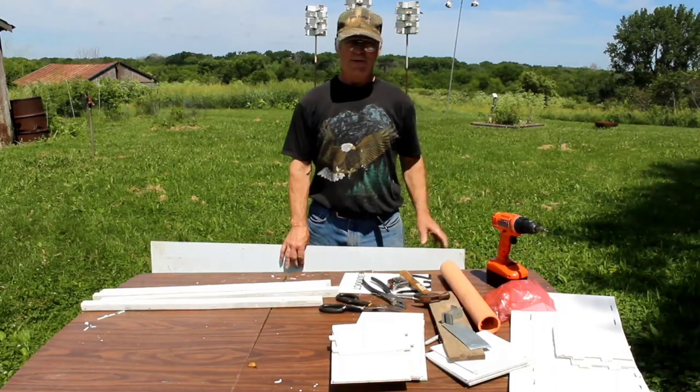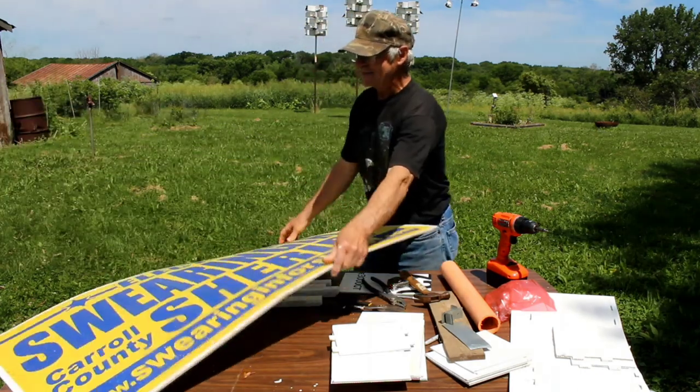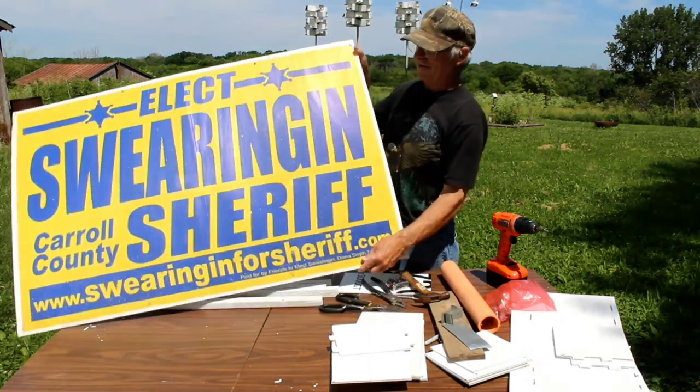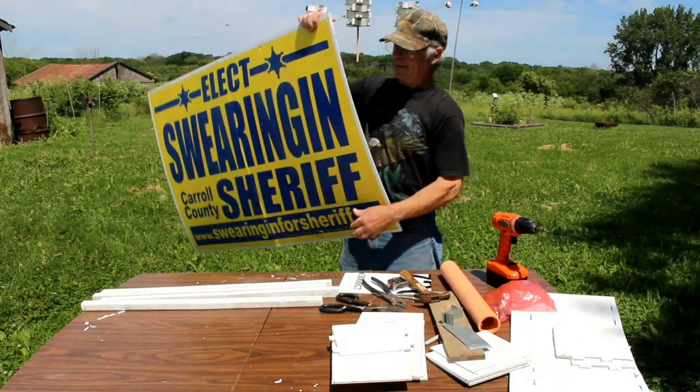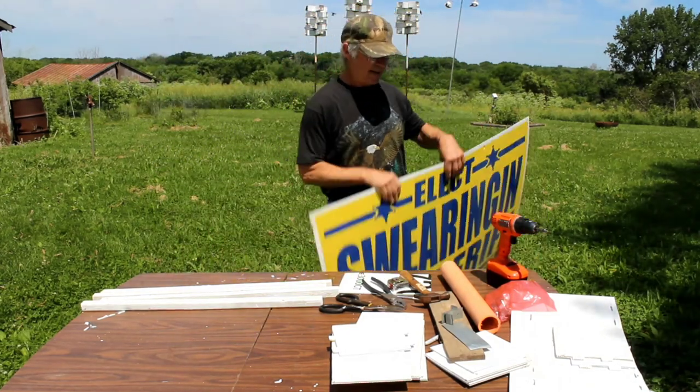We're going to try to show you how you can make something useful out of these old political signs that everybody gets tired of seeing all the time. It's a plastic, corrugated material, and we're going to make some Purple Martin houses out of it.